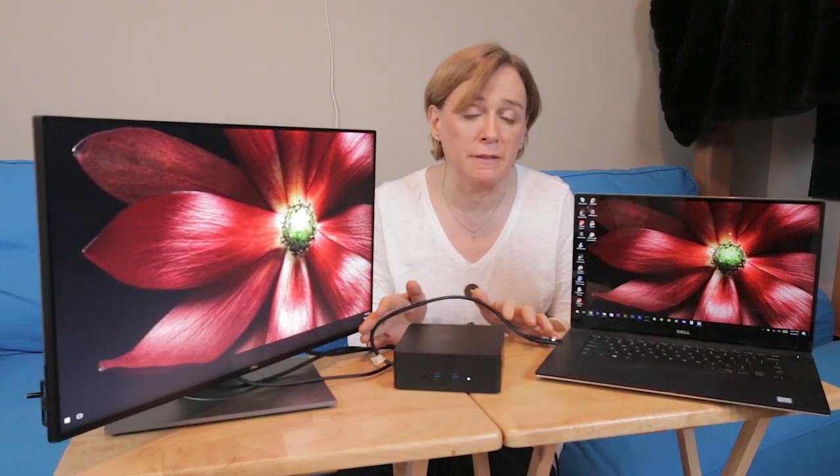I called Dell to ask them if they have an extension cable and they said no, no extension cable is available.